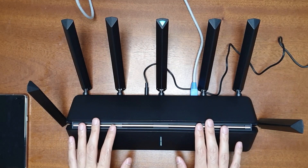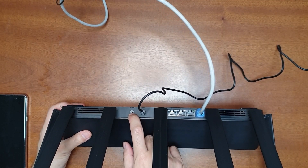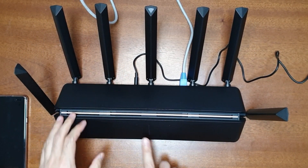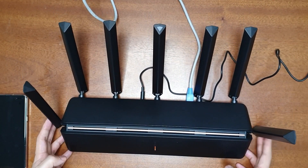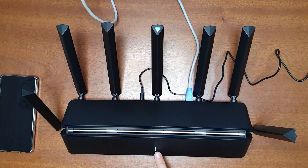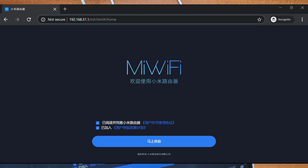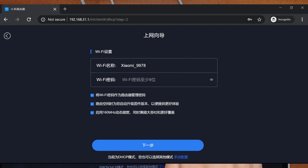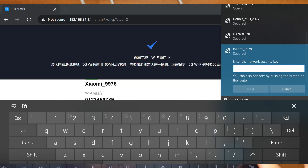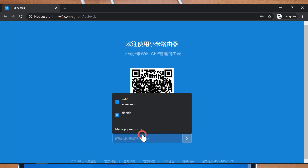Now I'll reset the router and show you how to set it up using the web interface, in case you don't have the mobile app. To reset, press and hold the reset button until the indicator lights change color. The lights turned orange — wait until they turn blue again. Once the indicator turns blue, connect to the router's default Wi-Fi. It prompts you for setup; click Next, enter a Wi-Fi name and password. After the Wi-Fi setup completes, connect to the new Wi-Fi, then go to miwifi.com. Enter the password to access the web interface.